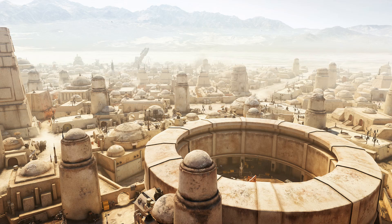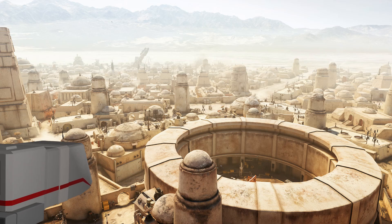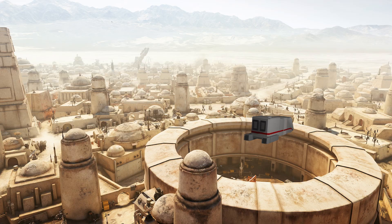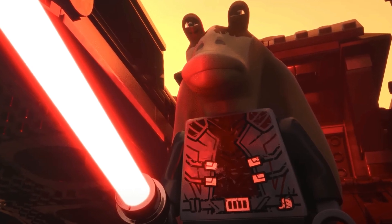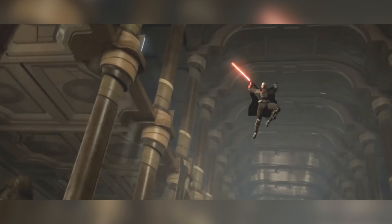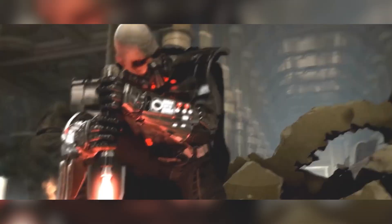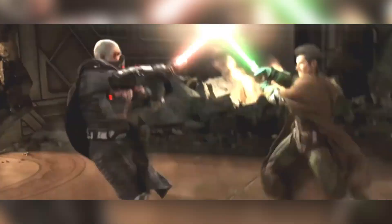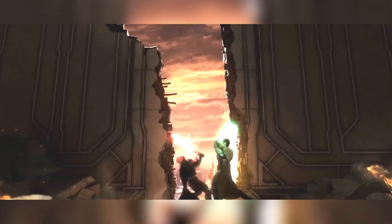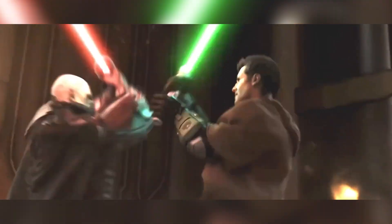Luckily for any of you out there looking to build your own, on a recent Lore Tours flight to the planet of Tatooine, one of our ship captains had a bit of a run-in with a sinister-looking Gungan. Thankfully our captain managed to escape with the Gungan's red-bladed lightsaber, bringing it back to base for our R&D team to analyse. And it appears that no two lightsabers are ever quite the same.